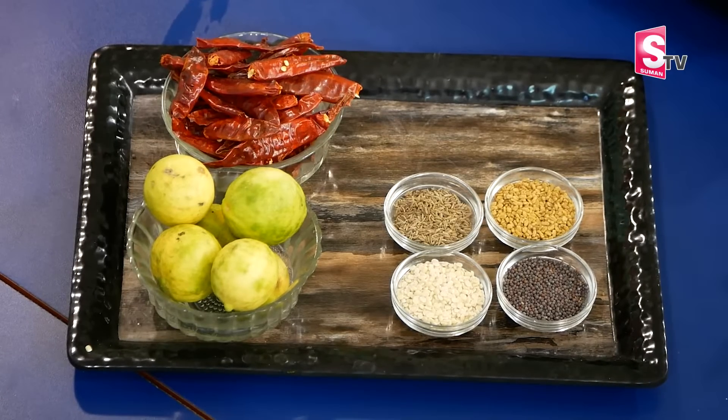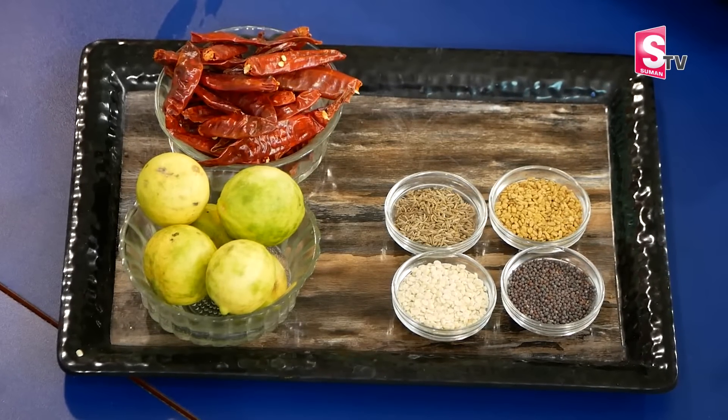We go everywhere. We are going to keep hot, in the middle of the rice, and a little cheese.